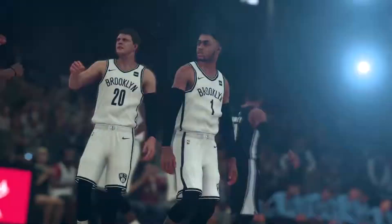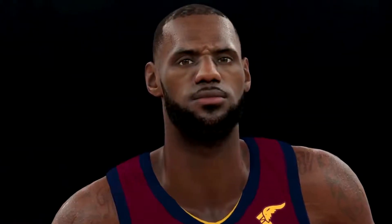Hey guys, my name is Joel Frisch. I'm the NBA 2K18 art director. We put thousands of hours working on NBA 2K18 to make it the best-looking NBA game possible.